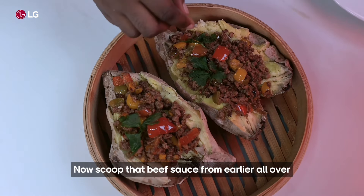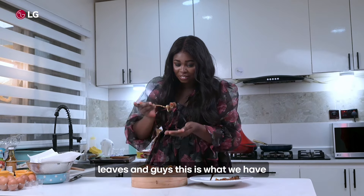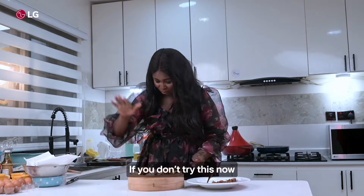I'll scoop that beef sauce from earlier all over, garnish with some parsley, and this is what we have. If you don't try this now, I don't know what you're waiting for.